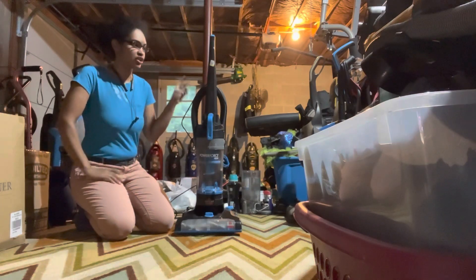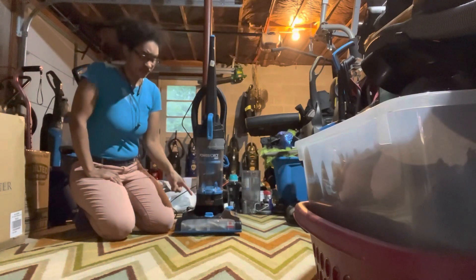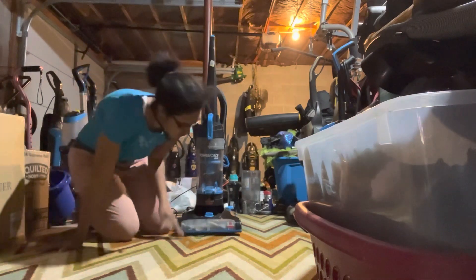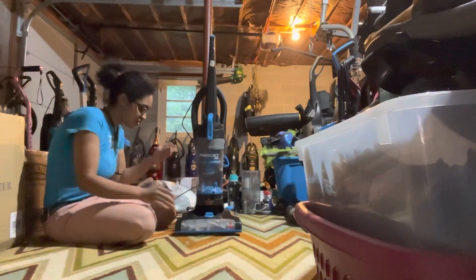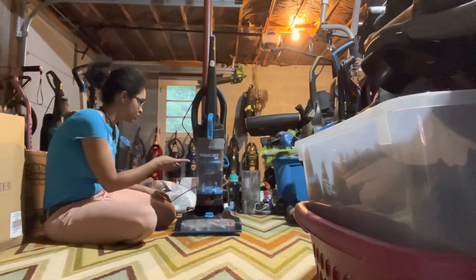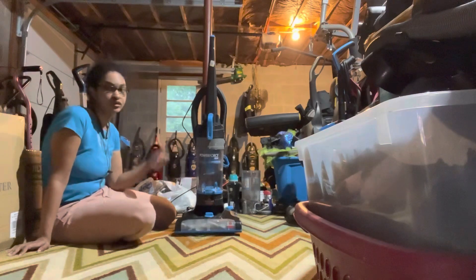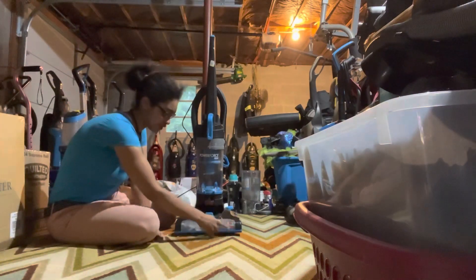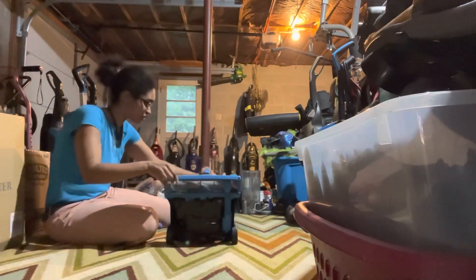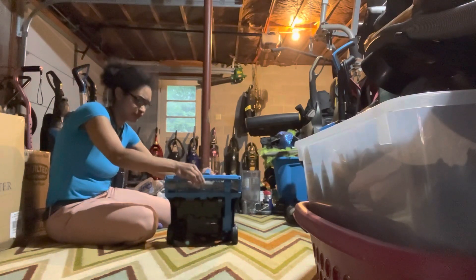When I got this one, it had a bad belt and hadn't been cleaned at all. I bought two other machines the same week. I took this one completely apart, cleaned it out, and put a new belt on it. The old belt had really bad burn marks, so it definitely needed replacing.